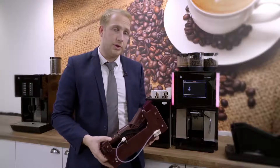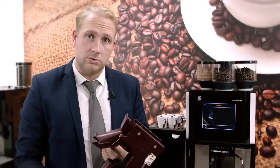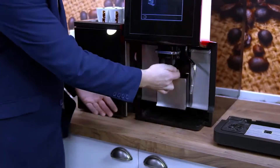You can rinse the whole brewery unit under a water tap. This will remove all the residue and all the coffee build-up inside the brewery. Once the brewery unit is reinserted into the machine, you'll then need to put the grounds container back and put the drip tray back into the machine.